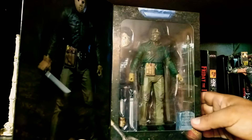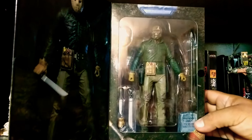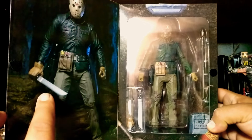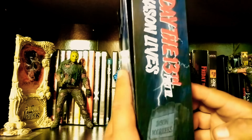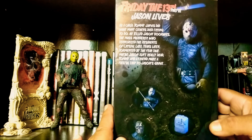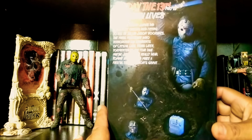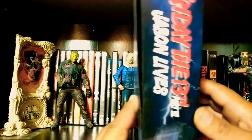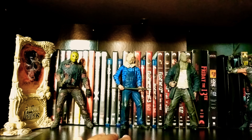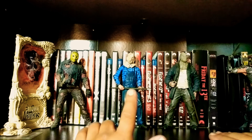Here it is up close. There's your Jason — I like this picture. The back is pretty nice. I love this cover.